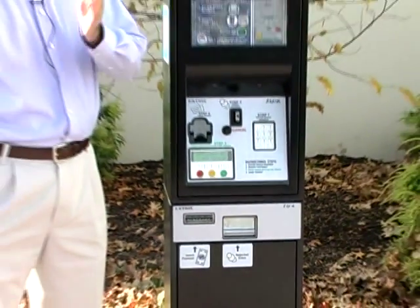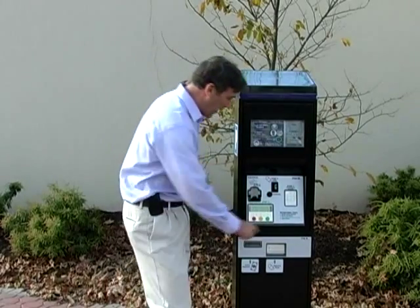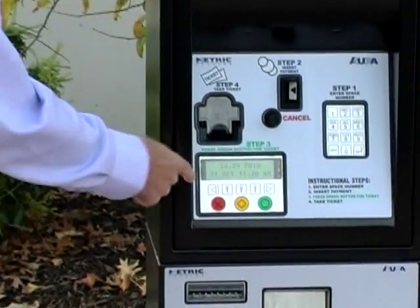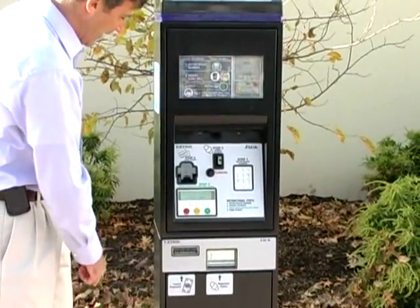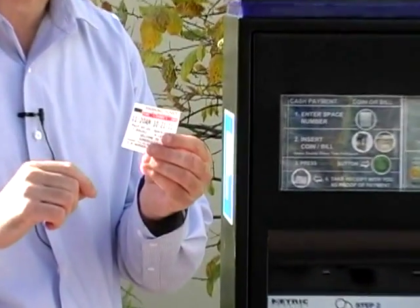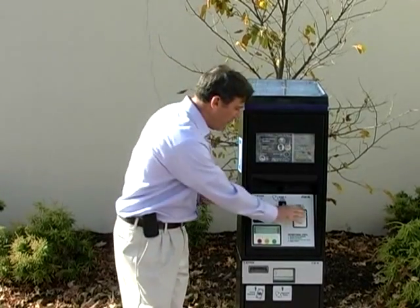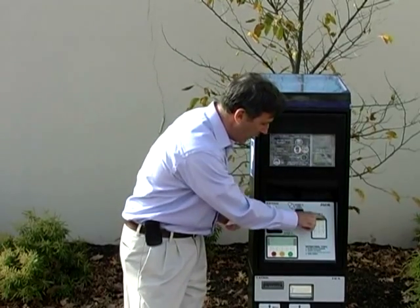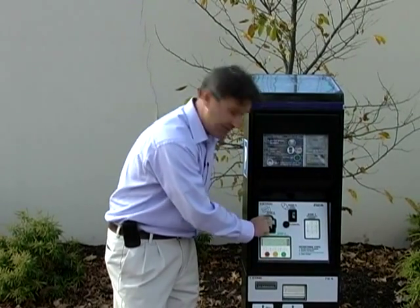One of the most important features I need to tell you: please make sure you put your space number in first. Let me run through this one more time. I'm in spot 1053 — I put space 1053 in first, then insert my coin. It now reads 25 cents is paid. It then says press green button — step number three. Step four is your ticket, which will print out in one second. You get your ticket, which serves as your receipt, and we know your space has been paid. If you fail to put your number in first and put money in first, it'll reject your coin. So step one: put your number in. Step two: insert coin. Step three: press green button. Step four: take your receipt.